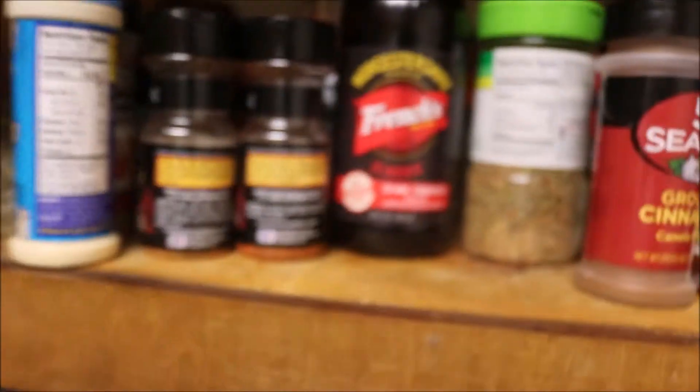We got our ground turkey in here, I already seasoned that up. Of course, multi-season. Obviously this isn't garlic salt.